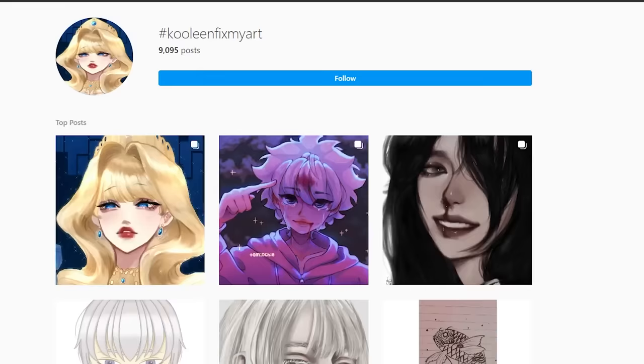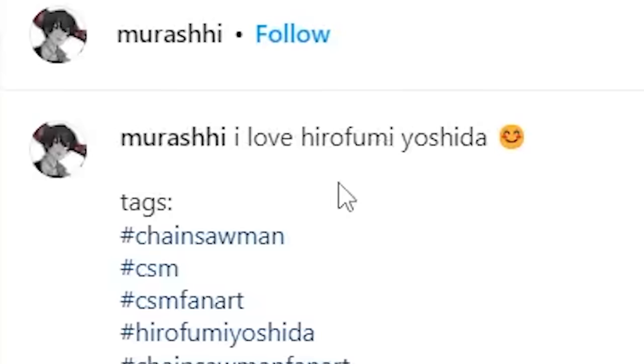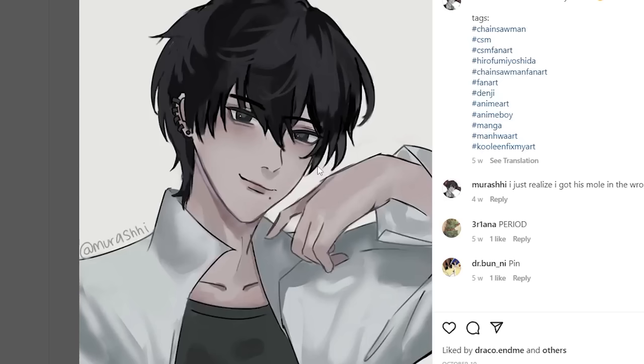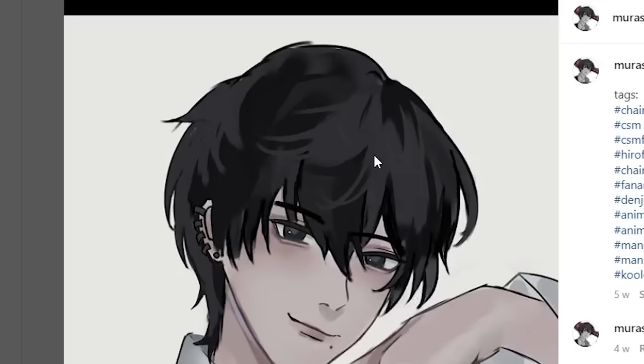Whose art shall I fix now? Let me see this. I love Hirofumi Yoshida. So I like this piece. Definitely has potential. But bro, where is the jaw? Why the heck did you remove his jawline?